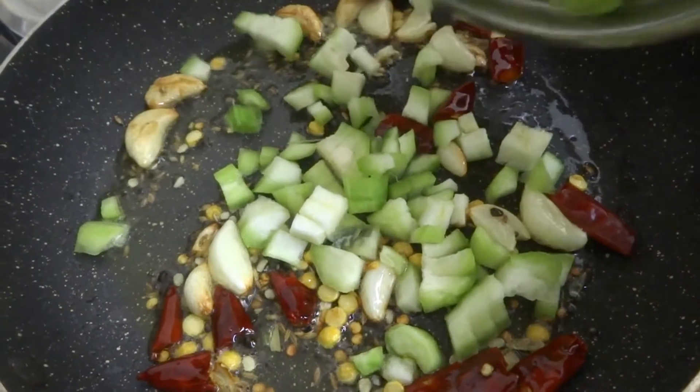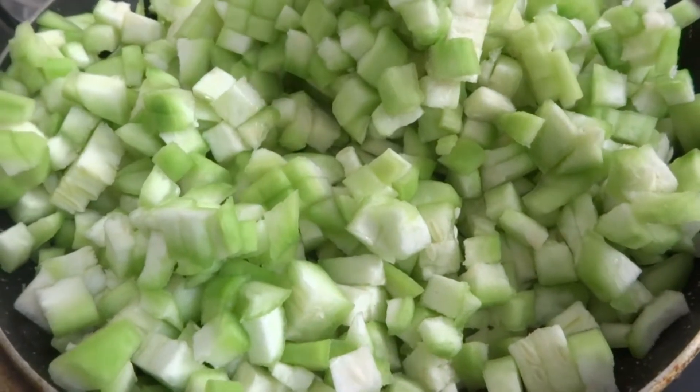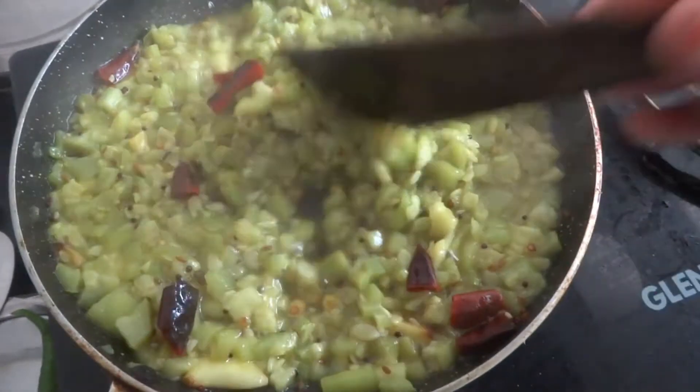Hi friends! Welcome back to my channel, me and my kitchen. Today, I am going to prepare a beer kai fry for a good surprise.